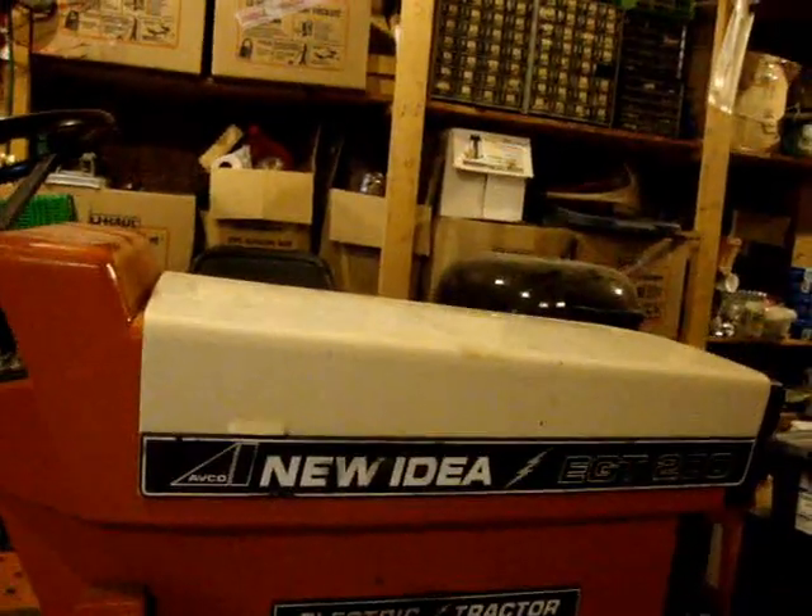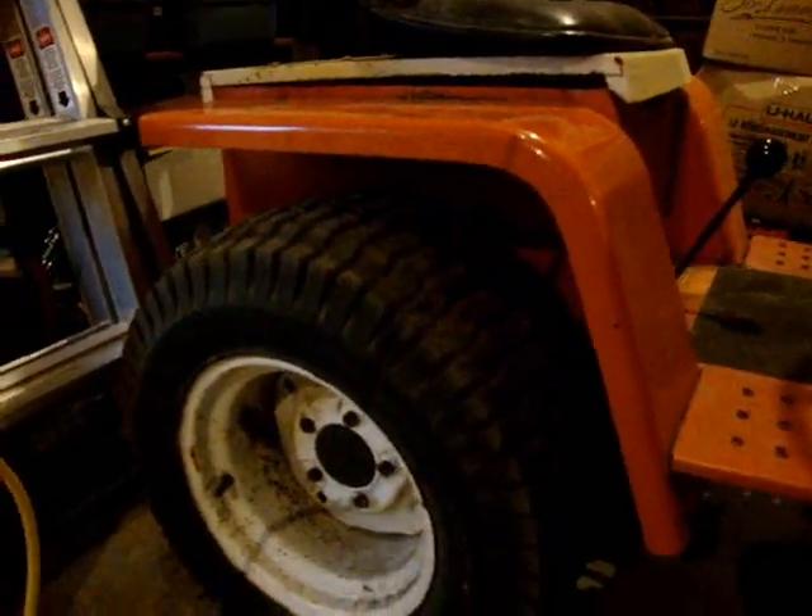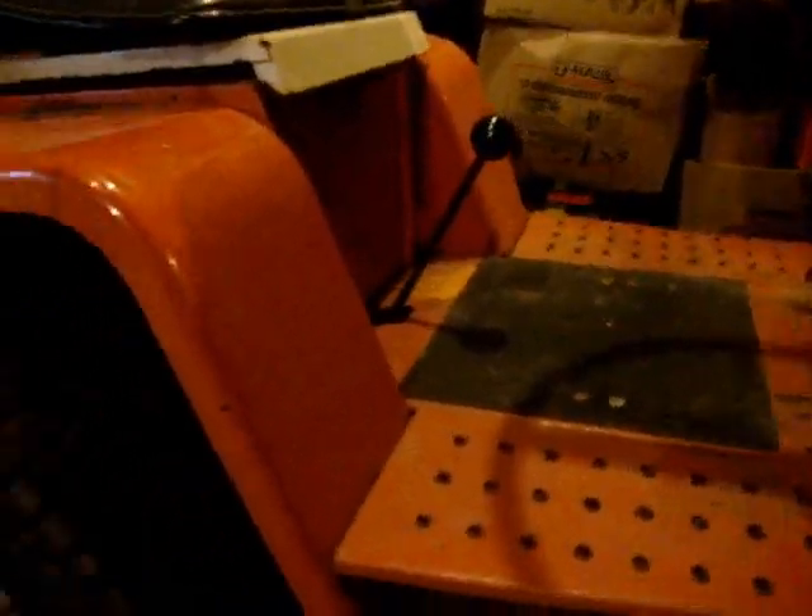As you can see, these are the original colors — it's kind of a cream white for where the seat sits and the hood, and the tractor frame and body panels are all this kind of orange color, which they now reproduce. This is a manual transmission — not a hydrostatic drive, it's an actual manual transmission with a speed controller. Some of the electrics are all buried under the dash here.